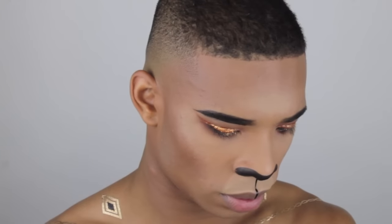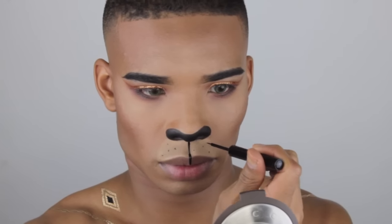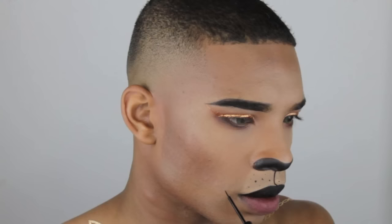Now I'm taking NYX liquid liner and drawing a line straight down, then adding my whiskers because I am a cat. I'm going to be filling in my upper lip with a cream eyeliner — the same Anastasia one I used on my brows. I suggest using a black liquid lipstick if you have it; I couldn't find mine so I'm using what I had on hand. I'm adding little flicks from the corner of my mouth out with the NYX liner and cleaning that up with a flat definer brush with a little bit of concealer.